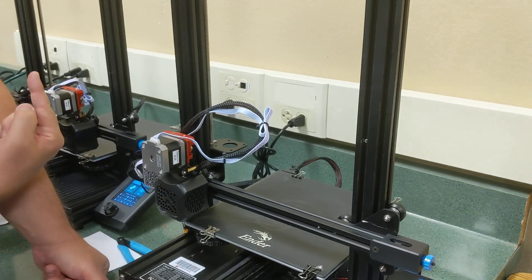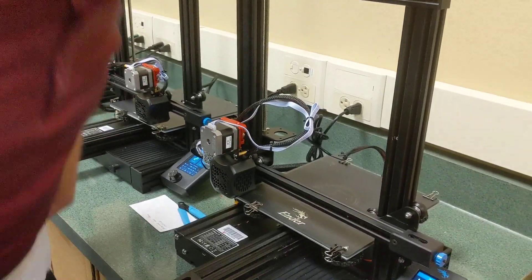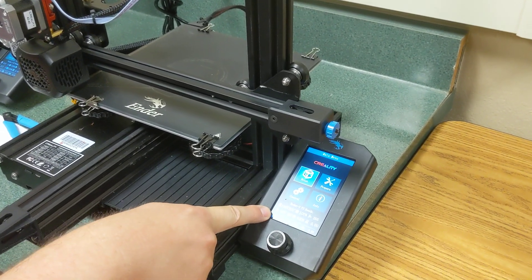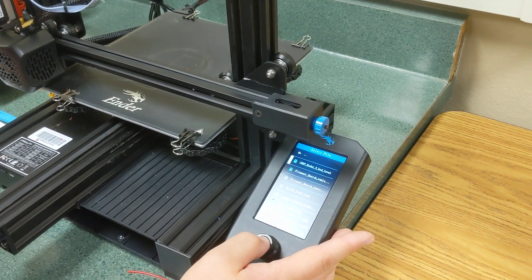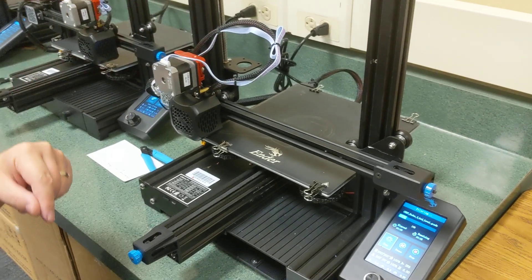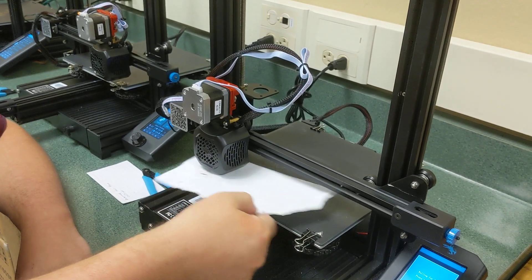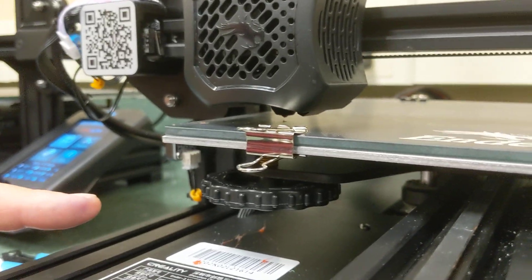To level the printer, get a piece of standard computer paper. Once the printer is fully warmed, go to Print → Utilities → Print the Ender 3 Bed Level. This moves the nozzle to five places on the bed. We need the nozzle right above the bed — what we're looking for is when a piece of paper just encounters friction. Right now this paper is way too loose, meaning there's too much of a gap between the nozzle and the bed.